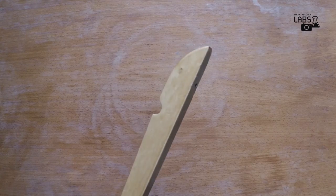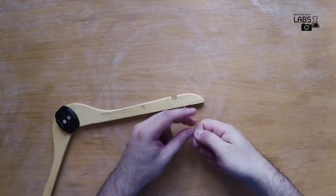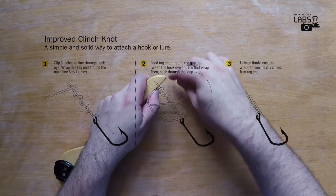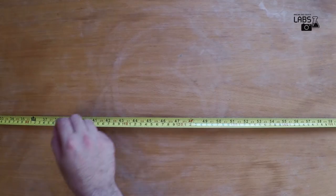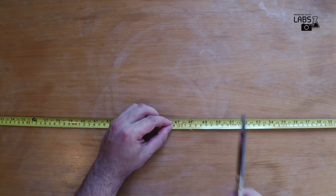Locate the holes at the bottom of the hanger and drill them all the way through. Then attach the fishing line, starting from the sides. We use the improved clinch knot. Measure approximately 120cm and cut it. Do the same on the other side.